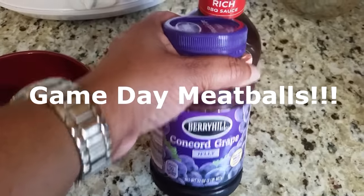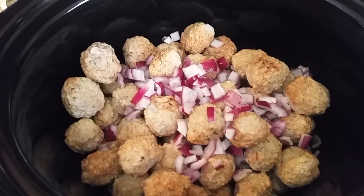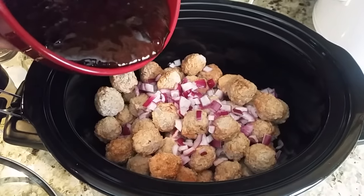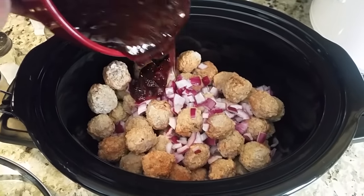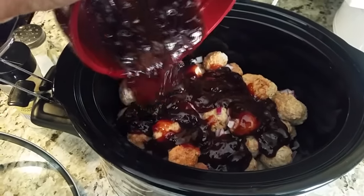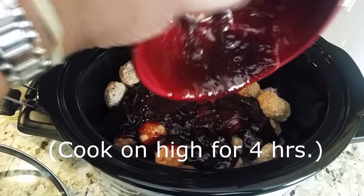Next I prepared game day meatballs using grape jelly, barbecue sauce, and frozen meatballs. Just mix your grape jelly and barbecue sauce together. I also threw some onions in the crock pot with the meatballs as well, and that's it — it's that easy.